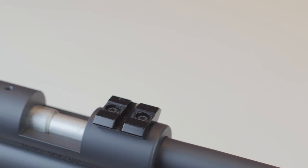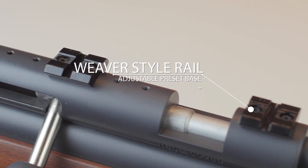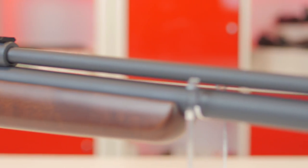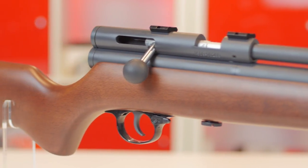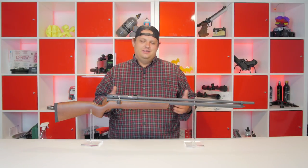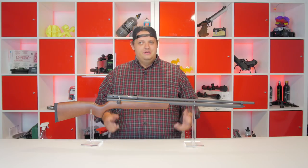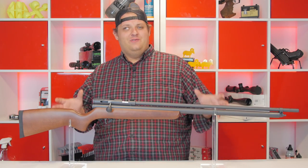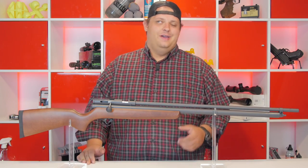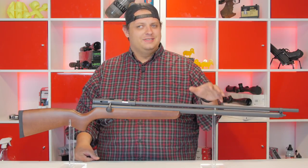It also comes with preset scope bases that can be adjusted by moving them forward or back. The Badger is a single shot rifle and is only available in .40 caliber. It uses hard cast lead bullets that are available through us at AirgunDepot.com. The Badger is a fairly basic no-frills package — you fill it up with air, cock the bolt handle, and you're ready to fire. The fill capacity on this rifle is a whopping 300 bar — that's right, 300 — which is just over 4,300 PSI.